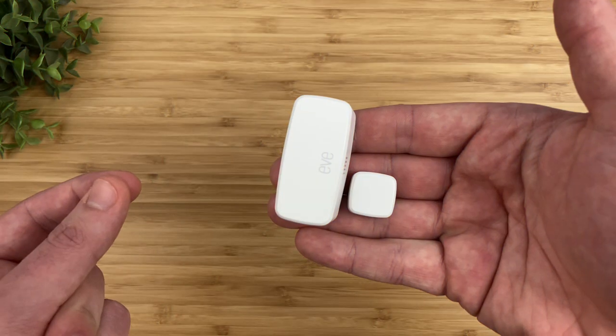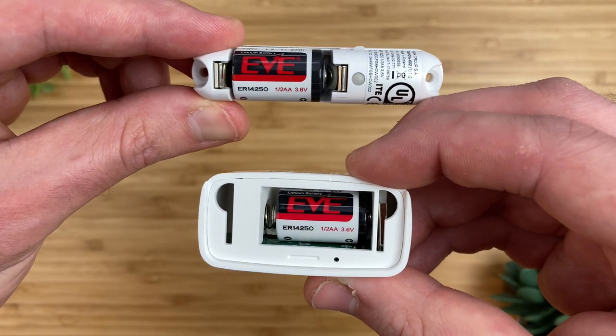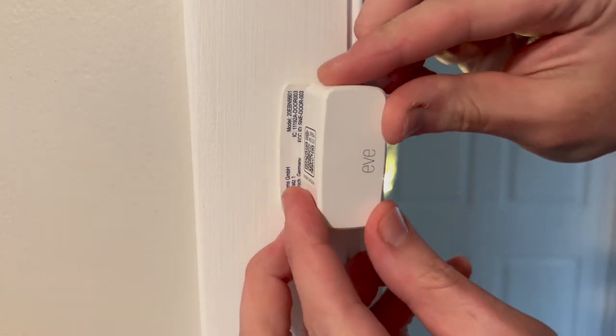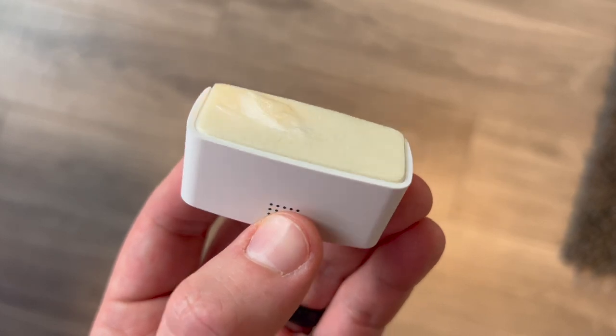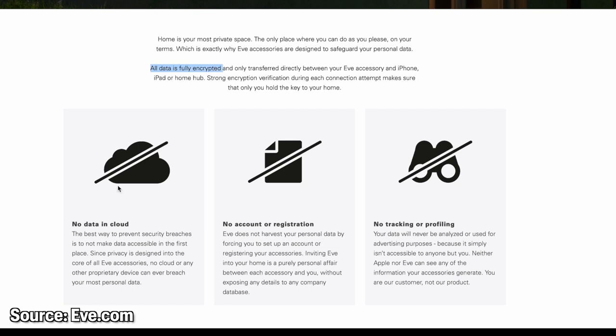Next up is the EVE door and window sensor, one of the best HomeKit contact sensors on the market. It's about as big as the Ecobee sensor and has a large DC battery rated for up to two years — the same battery that FIBARO uses. It's fairly easy to replace by sliding the cover off. You don't get any extra adhesive and the included adhesive is not that durable; if you move it to different doors the adhesive starts to peel off. What makes EVE great is that it has the strongest privacy — all data is fully encrypted, done locally through your HomeKit hub, and nothing goes outside of your network.